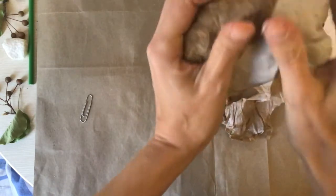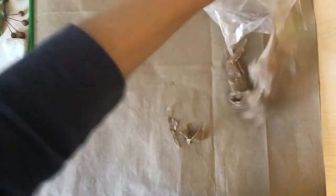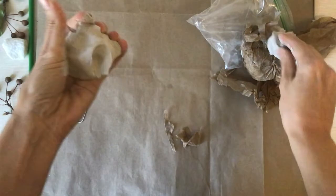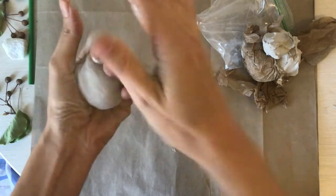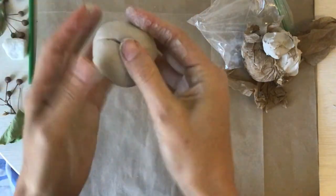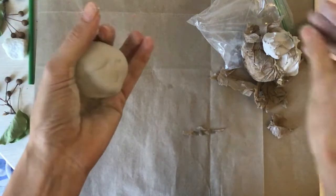To begin, you're going to take enough clay — maybe that's a little too much. You want to take enough clay to make a ball that fits in the palm of your hand, so you don't want it too big or too small. It will be too hard to work with.